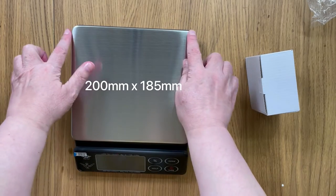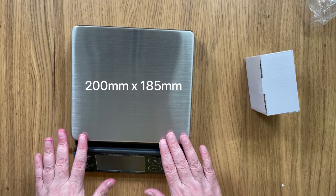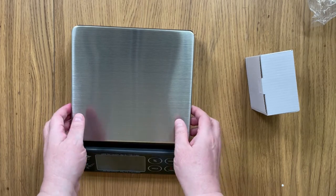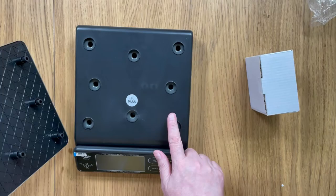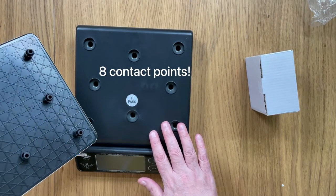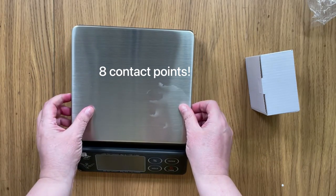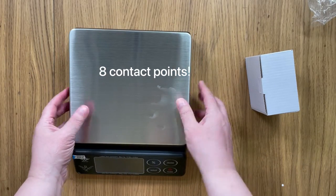It has this main large area which is 200 millimetres by 185 millimetres, but it has more connection points underneath the weighing platform itself — significantly more — and that means it's going to give you a more balanced scale and a more accurate weighing.